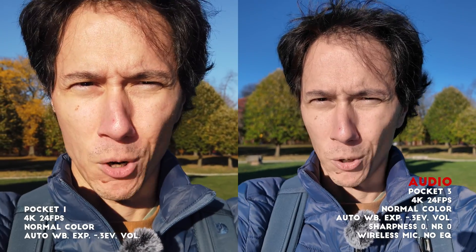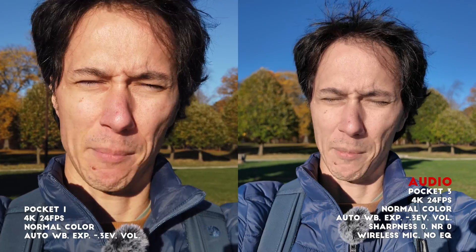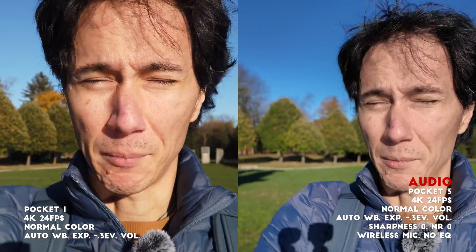Both cameras can do time lapse, hyperlapse, and motion lapse. Time lapse is self-explanatory. Hyperlapse is a moving time lapse, so we're going to walk around and try to get a hyperlapse with both cameras.